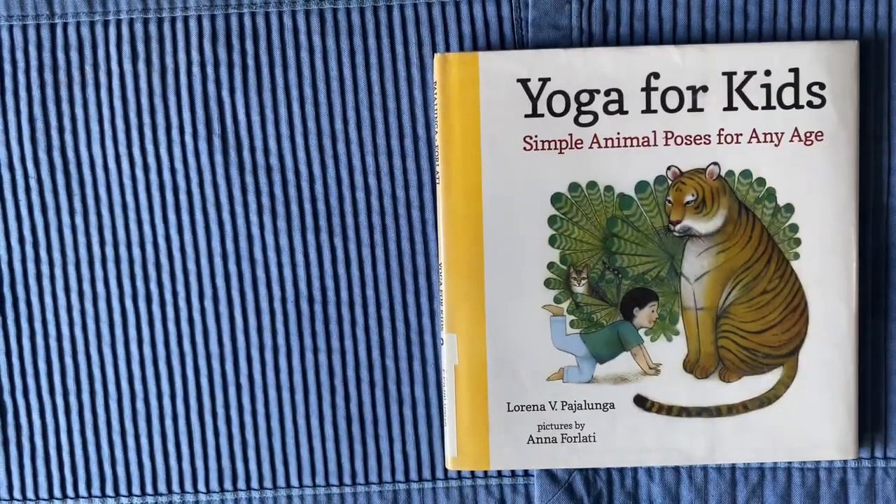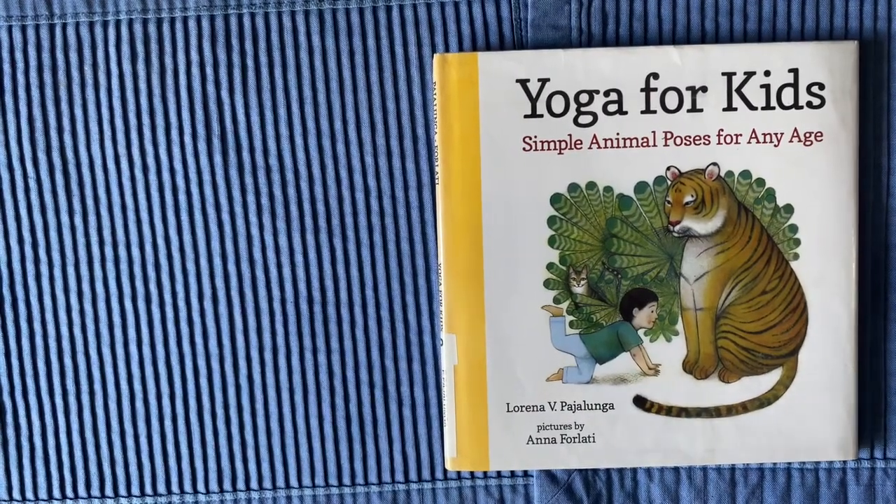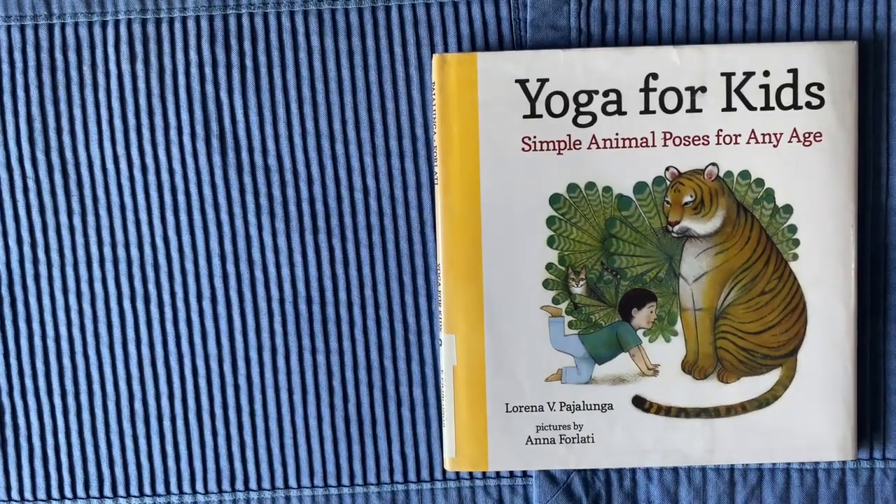Reading with Ria. We're reading Yoga for Kids: Simple Animal Poses for Any Age by Ballerina Pajalunga, pictures by Anna Frelati.